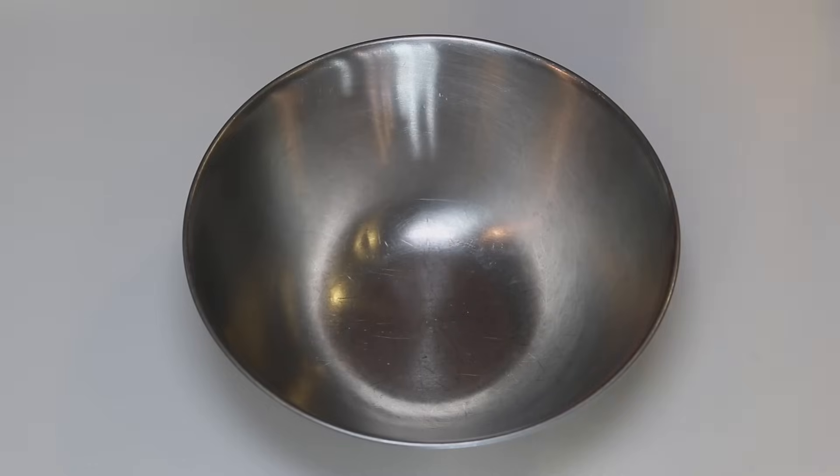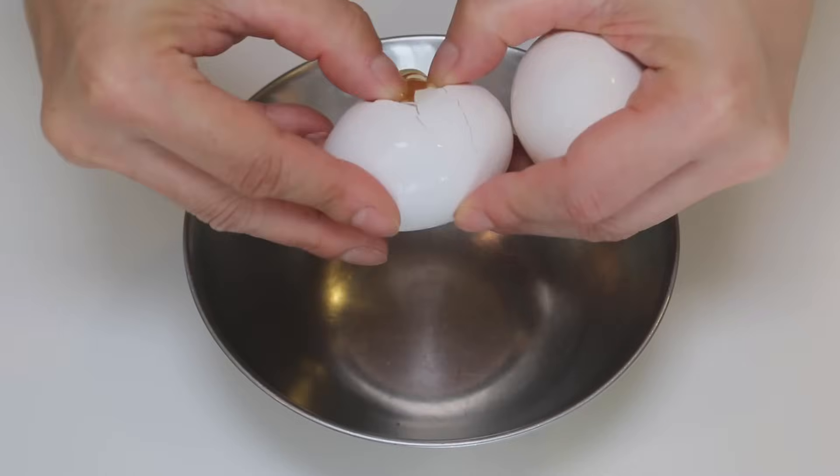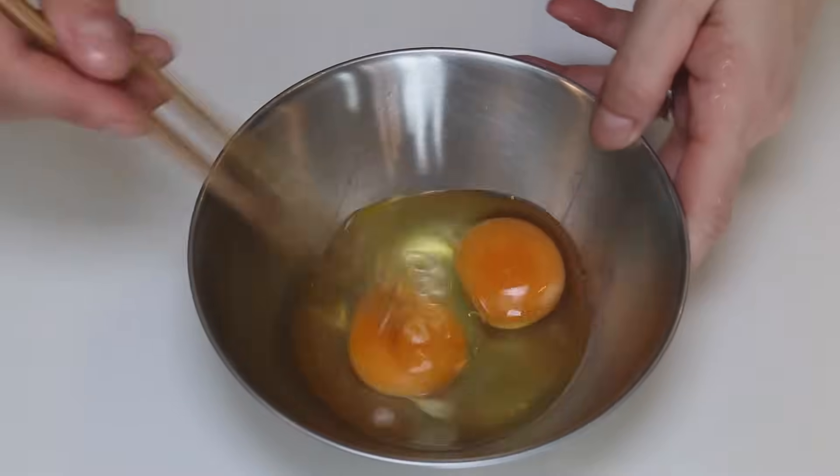Let's make the egg mixture. Two eggs into the bowl. Beat the eggs.